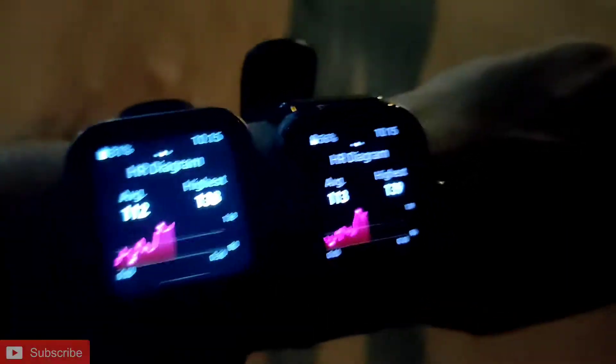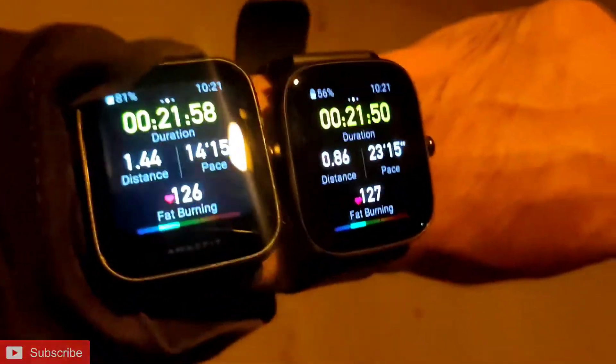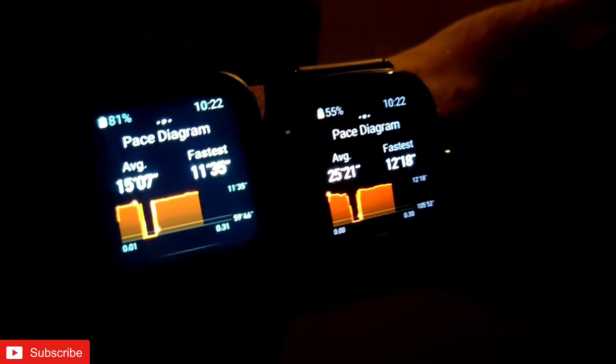I have recorded some moments outside while wearing the watches. The watches were showing all the necessary details: stride frequency, calories being burned, and even a heart rate diagram. It was very detailed info. Here is the HR diagram showing the highest heart rate and beats per minute. It was also showing the pace diagram with fastest and average pace being maintained.